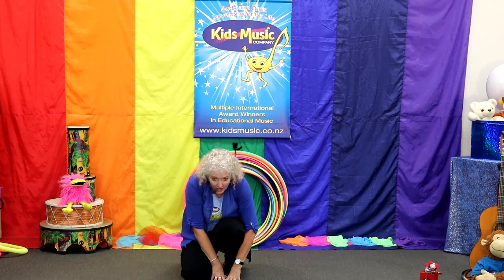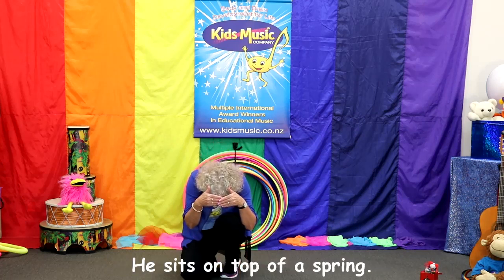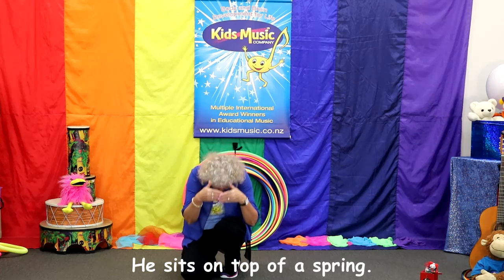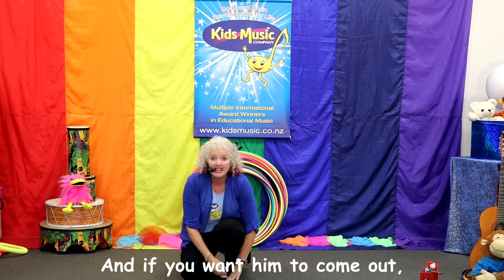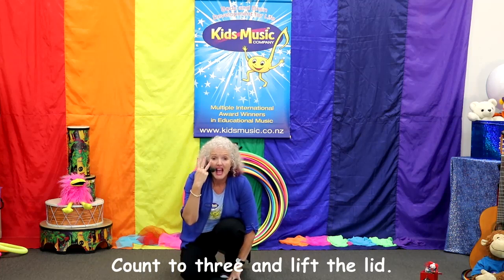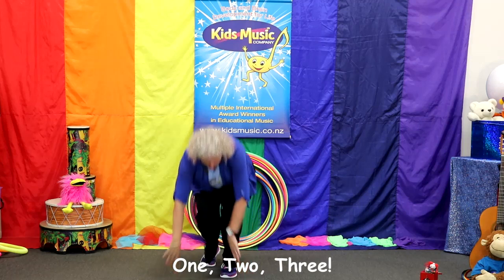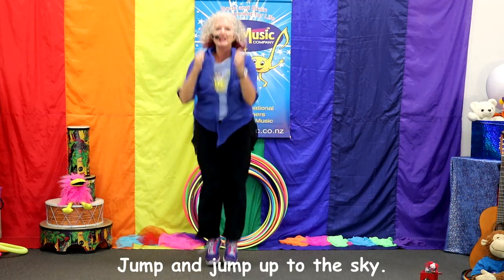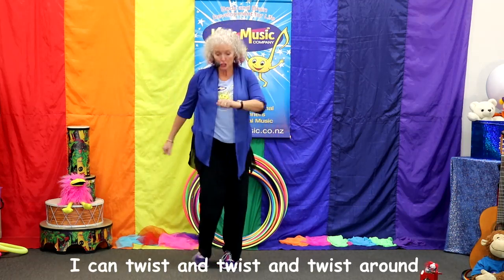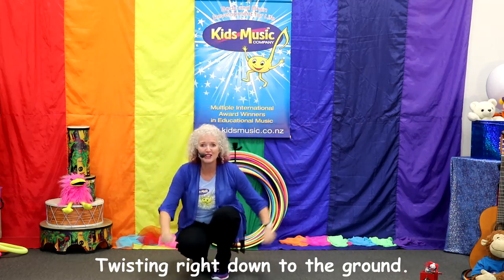Here we go! My friend Jack lives in a box, he sits on top of a spring — oh, I'm a bit bouncy. And if you want him to come out, count to three and lift the lid. Ready? One, two, three. There I am — I'm a Jack in a box! I can jump up high. Jump and jump up to the sky. I can twist and twist and twist and twist, going down, twisting right down to the ground.